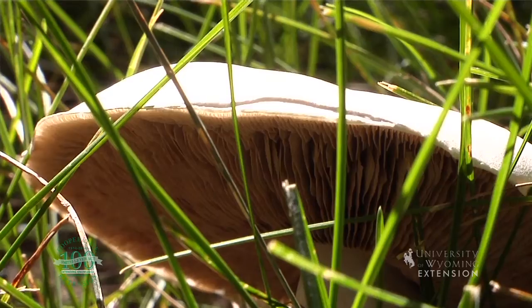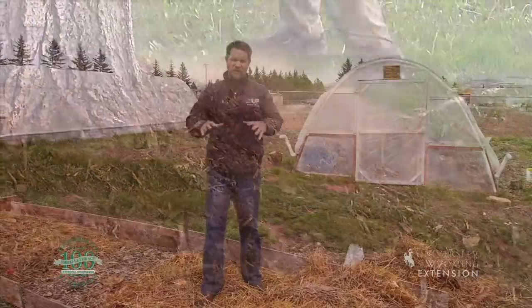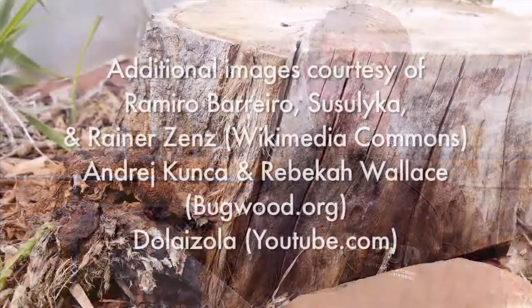With bark mulch, you can actually inoculate the mulch that you use as a mulch ring around your trees and grow mushrooms right there in your landscape as well. This is Chris Hilgert with the University of Wyoming Extension, and you're watching From the Ground Up.